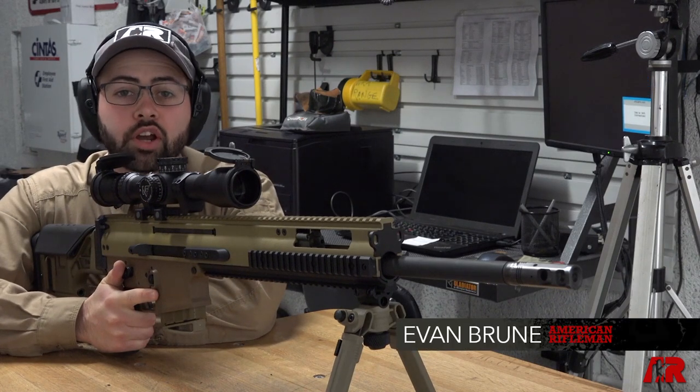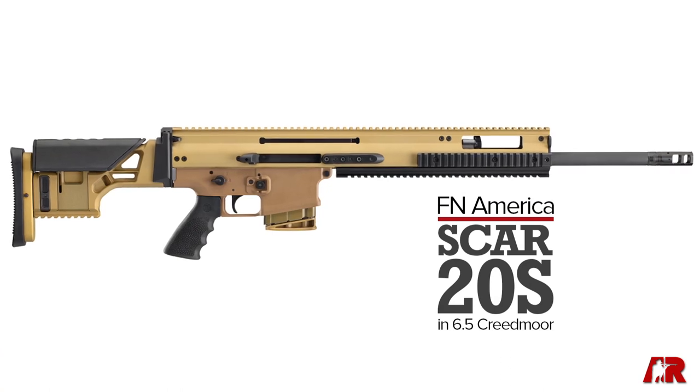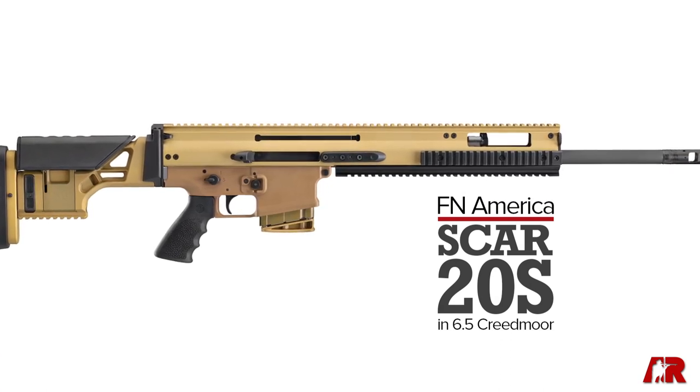Hey guys, Evan Bruni here for American Rifleman and this is our first look at the SCAR 20S in 6.5 Creedmoor.